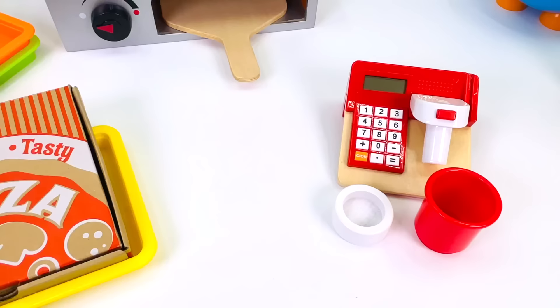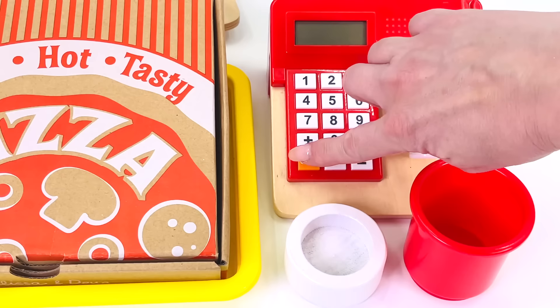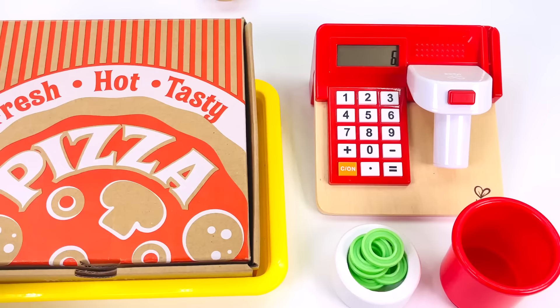The pizza looks amazing. There's so many toppings: mushrooms, bell peppers, pepperoni, olives, tomato, and cheese. I'll just get a pizza box so we can package it up for our customer. Now let's go serve it up. One pizza. The pizza costs 6 coins. Our customer gave us 6 coins. Let's count them together. There's 1, 2, 3, 4, 5, and 6. Great counting.